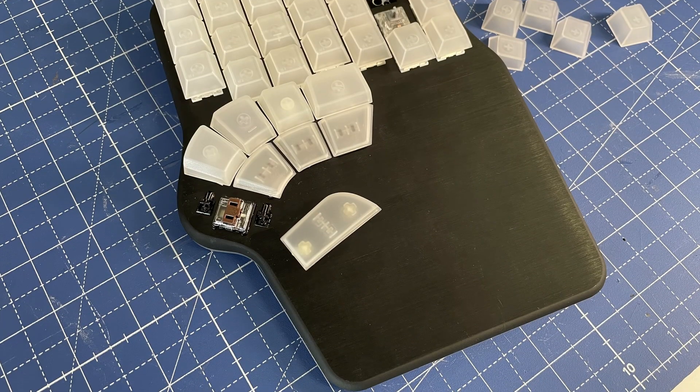We also have strong opinions about the aesthetics of the DEFY. It turns out the texture of the brushed aluminum feels kind of rough. We're looking to adjust this so it's smoother to the touch.